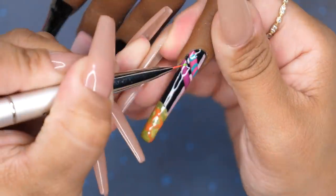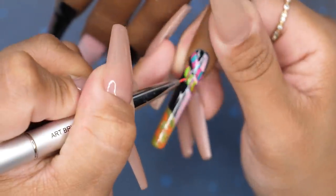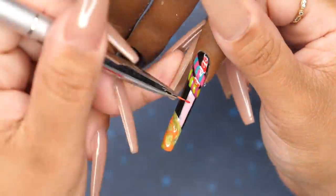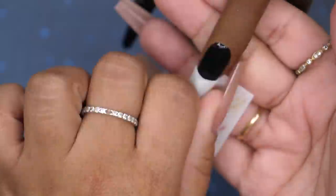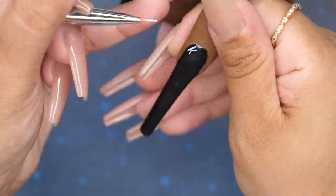I cut a lot out because this design took me about three hours to create. Obviously it's going to be sped up and a good portion is cut out, but I'm going to try to leave as much as possible.